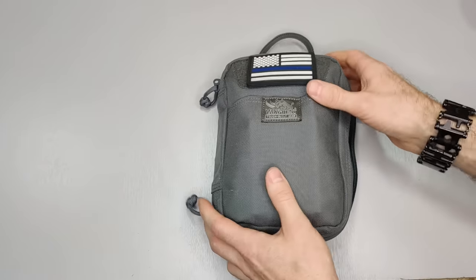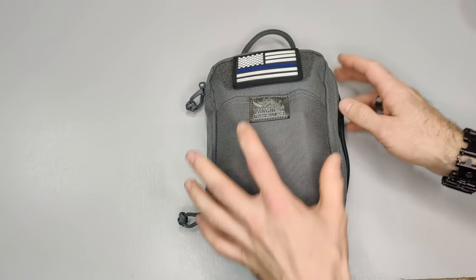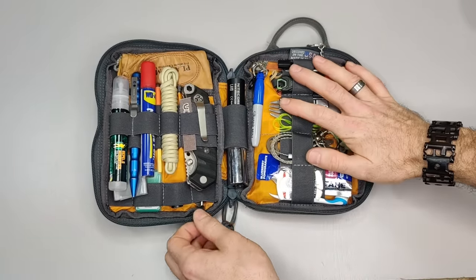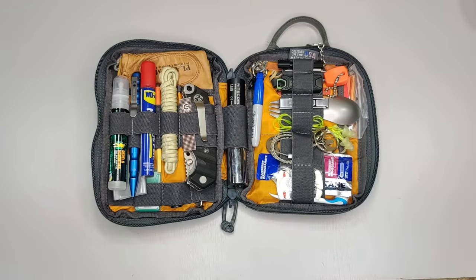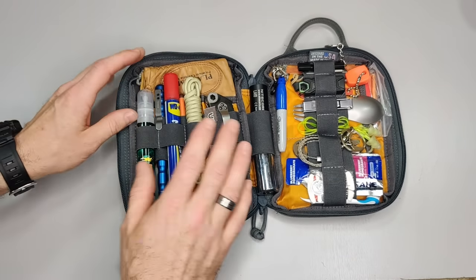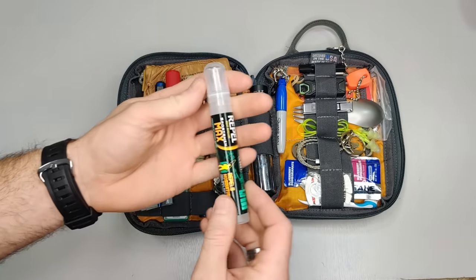The bag is a Vanquish Husky — it's called the Maximizer, if I'm not mistaken. I like it for the way you're able to organize. You have all these elastic loops, so you can easily organize things so they're not just freely floating around. We'll start from the left and work to the right.